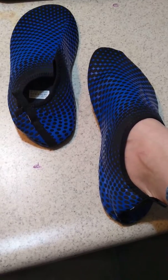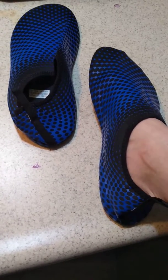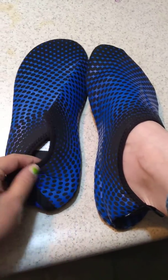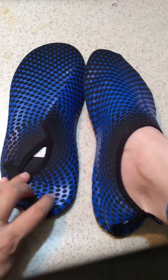Hey guys, it's Jess from Hong Kong from Burning Reviews. It's pretty cold outside so I haven't been able to actually go outside and try these, but I am loving these new water shoes I got.